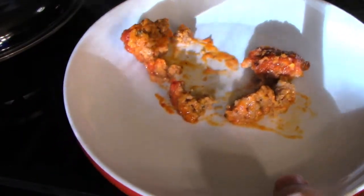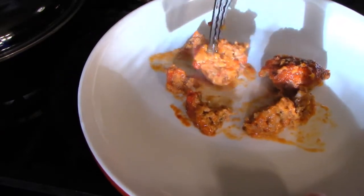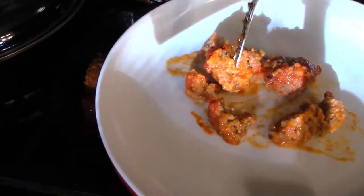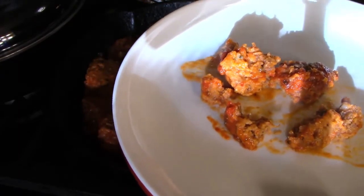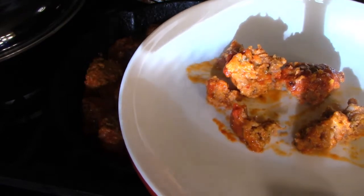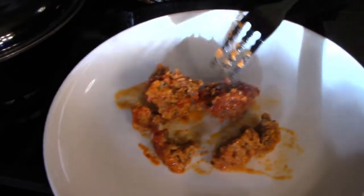Let's take a bite. They're really hot. Mmm. That's pretty good — it's a good meatball.